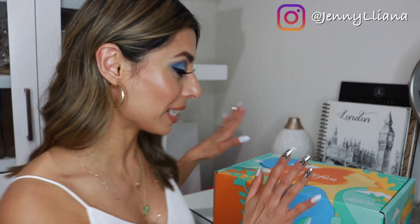Hey guys, what is up? Welcome back to my channel. If this is your first time watching me, my name is Jenny and in today's video, as you can see, I have my Summer FabFitFun box and we're gonna be unboxing it together. So if you want to see what I got in my box, don't go anywhere and let's get right into the video.